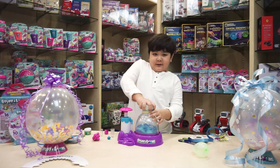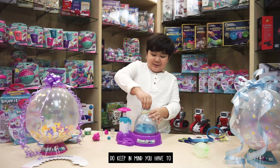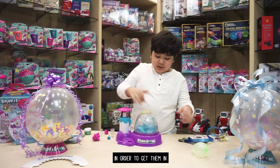The best parts are the balloons. You keep in mind you do have to keep on twisting, including the balloons, as you get them in.